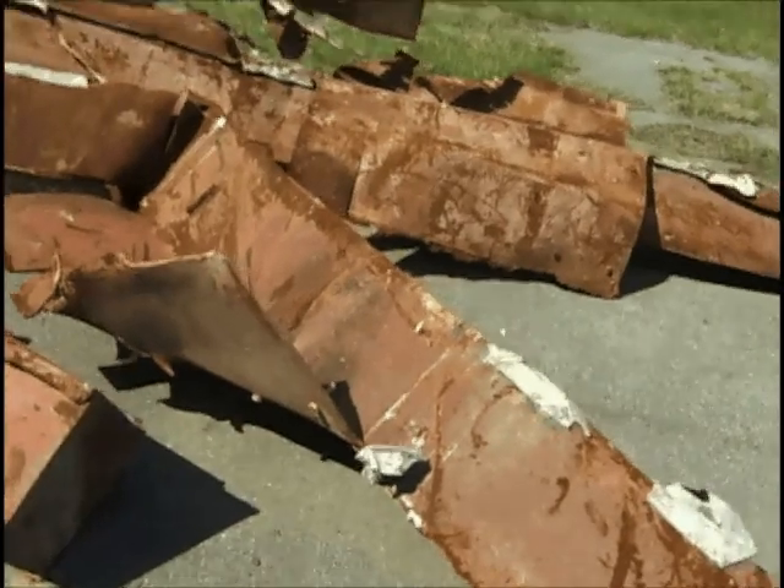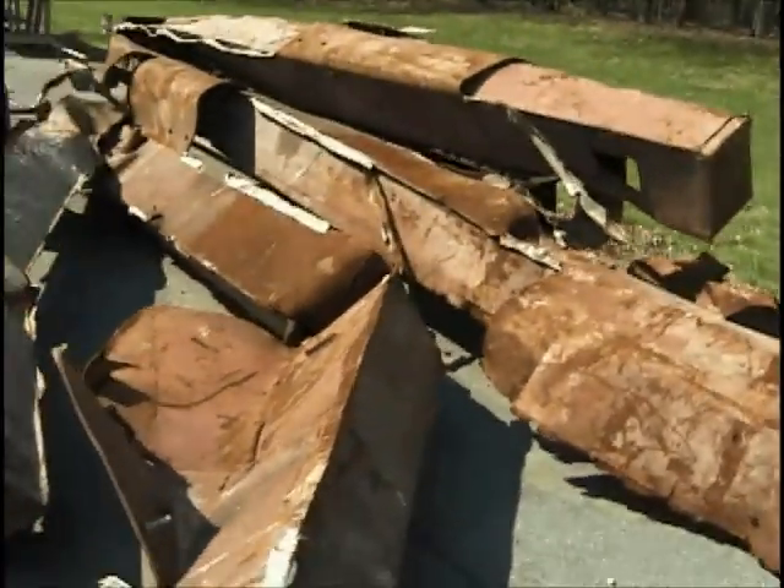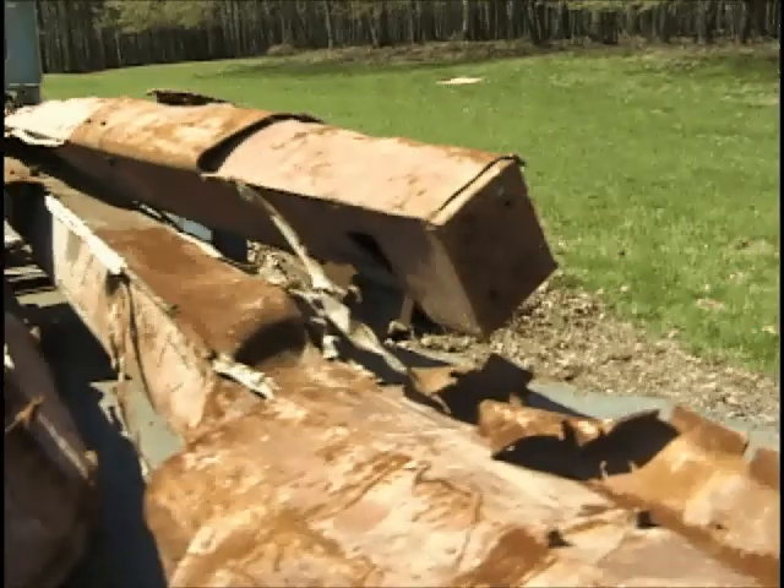There are two other cuts on this tree. We'll have to come around to the other side to see them.